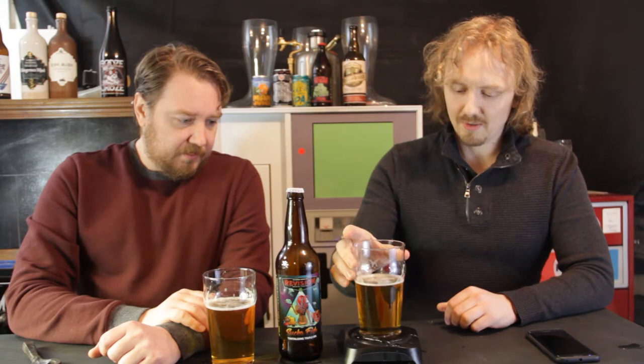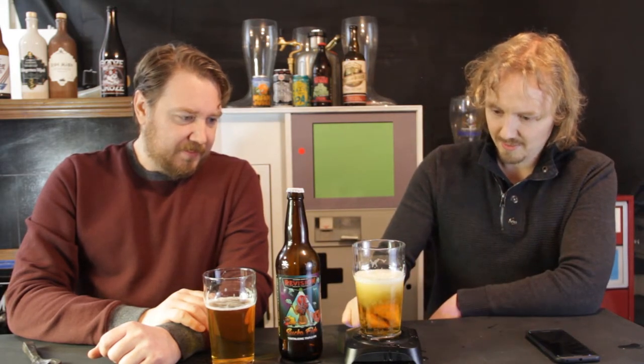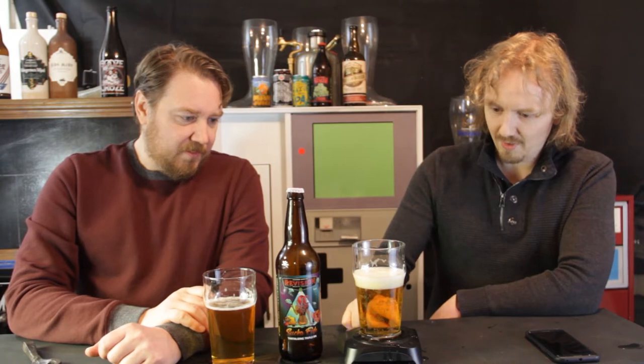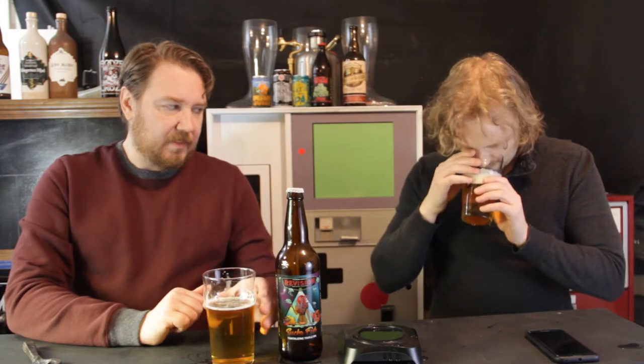Supposedly the clarity is supposed to help with the aromatics of the beer. Check that out — so now I have a very nice head. Basically smells the same.